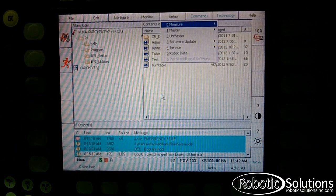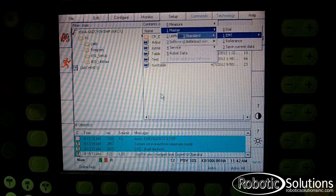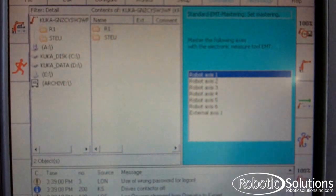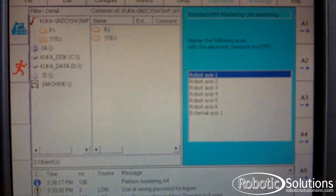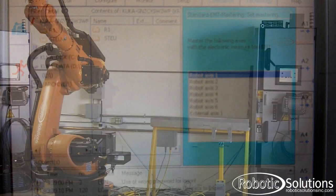On the pendant, you will then go to Setup, Master, EMT, Standard, and then Set Mastering. From there, axis one should be selected. You hold the dead man switch, select Master from the bottom row of options, and then select the cycle start button. You'll continue to hold down the button until the axis is fully calibrated. You'll then continue on to the next axis going one by one until the robot's fully calibrated.